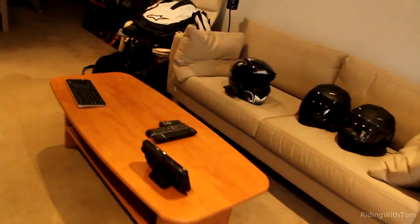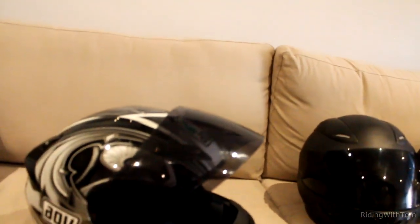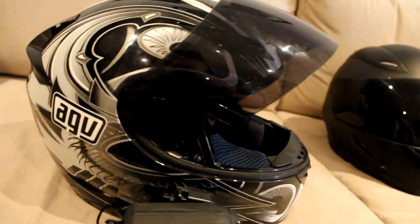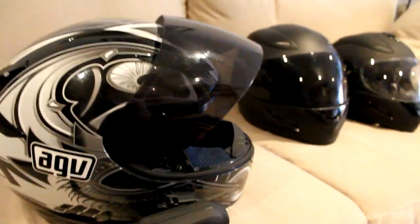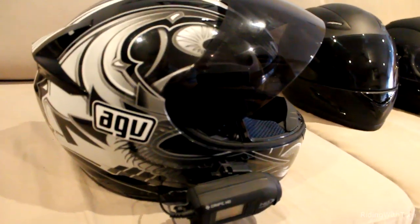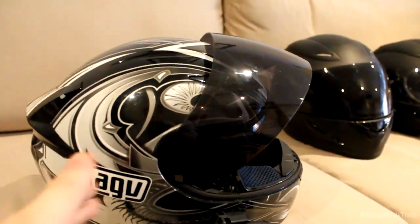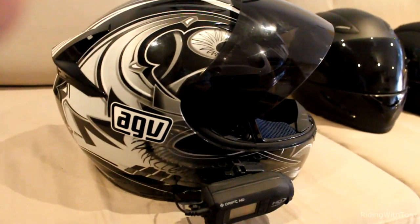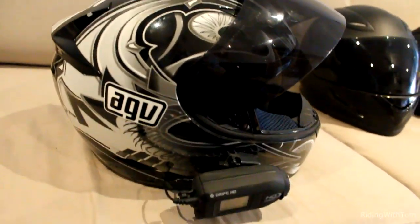I'm doing a video on my setup — my helmet, my camera, and my other fun cool toy that I just got, which was a Bluetooth communicator. It does lots of things, it's really cool. But here's my helmet, to start off. This is an AGV K3 helmet with some crazy design thing.